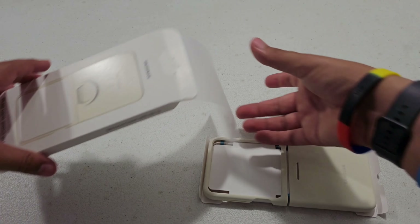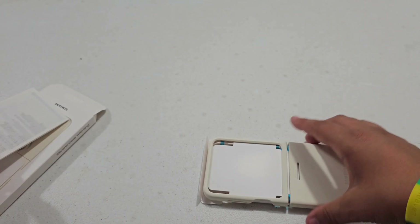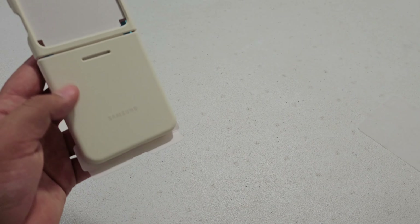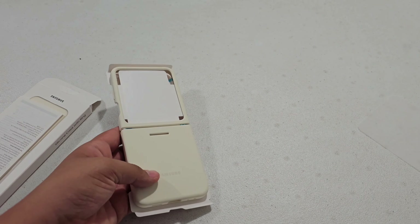So there is the new case design. Let's see, I've got some paperwork in here and I can see the case. I did get it in this nice cream color which I really like — it looks really nice and premium and it feels super great. You can also get it in some other colors.